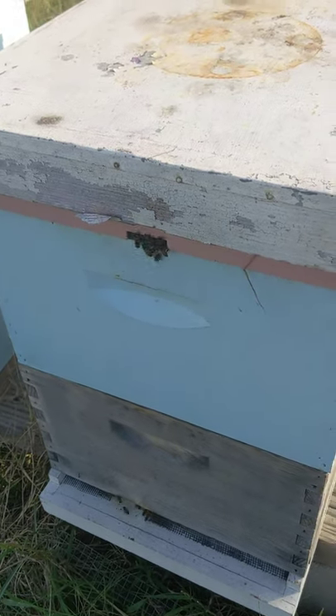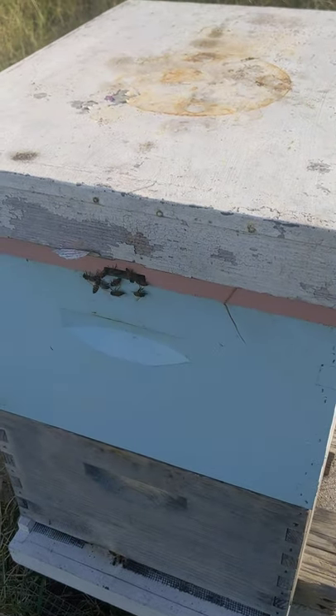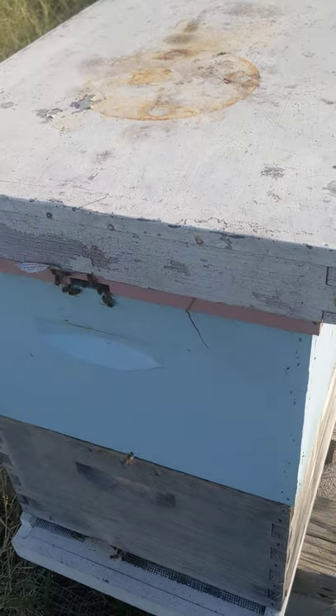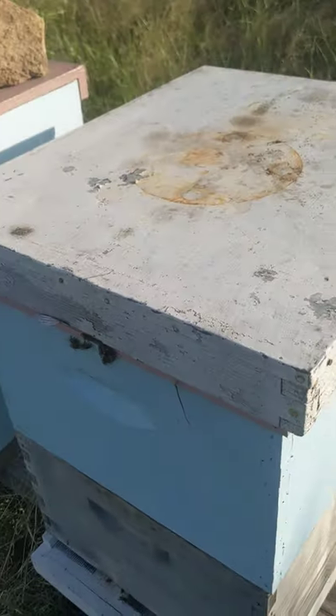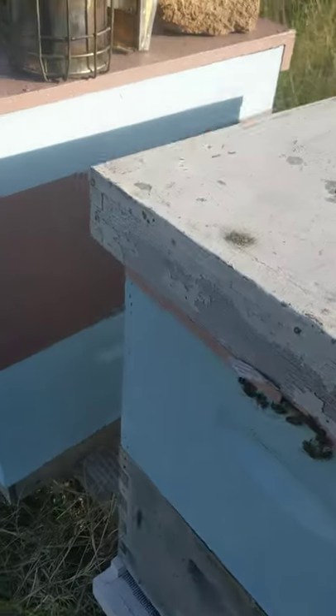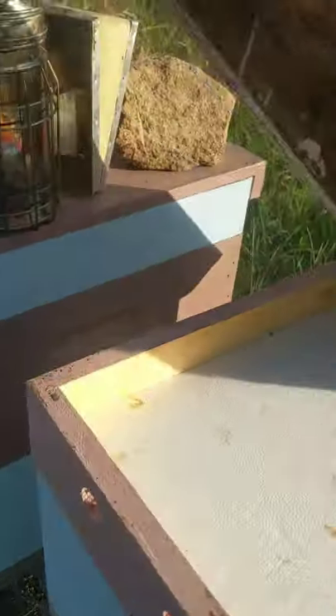So this here is my winter top, my summer top, my fall top, my year-round top. It's a telescoping top, and it handles water migration.